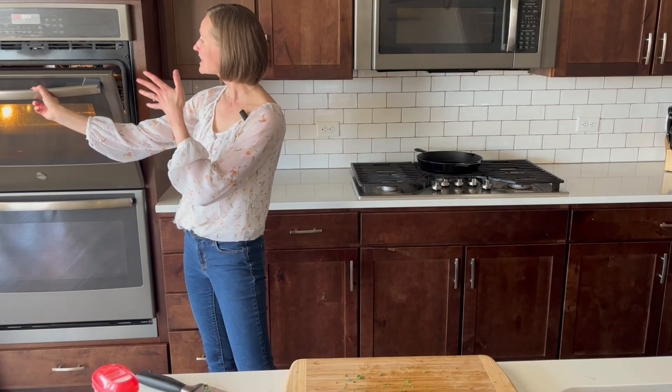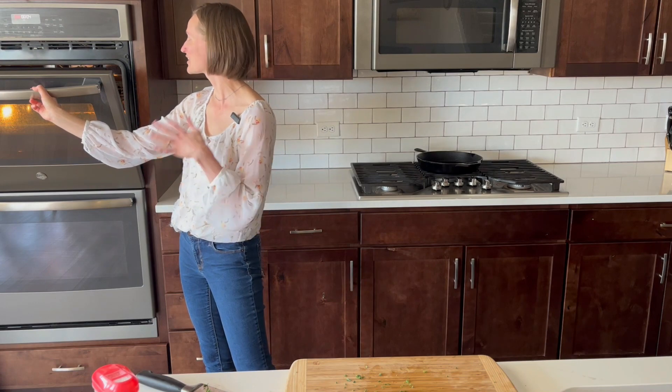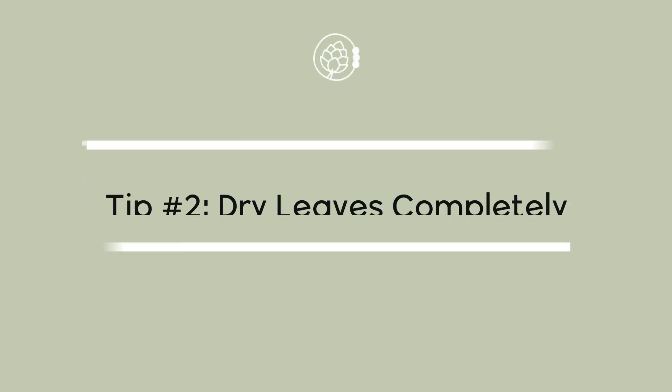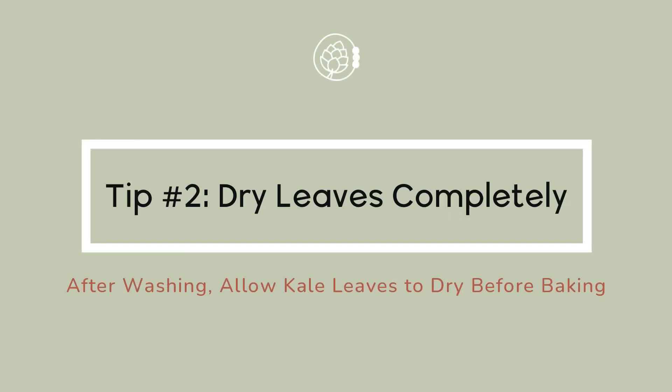One of the tricks for getting crispy kale is to open the oven and let out a little bit of steam. As I open this, you might even be able to see there's a lot of steam coming out — that's really good. I'm going to do this just a couple more times during cooking, and that's going to help crisp up the leaves. The other thing I've done to reduce moisture is to make sure the leaves are completely dry when I put them on the pan. If it's been difficult to get all of the moisture off after washing, you could let them sit on the pan for a little bit before putting them in the oven.